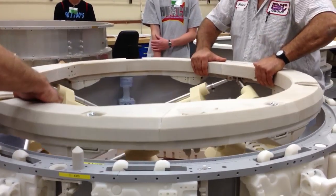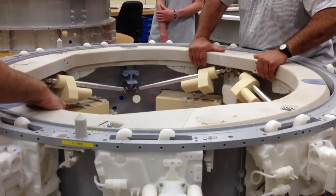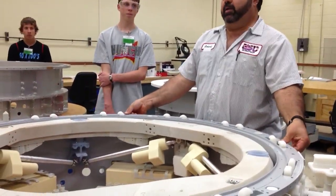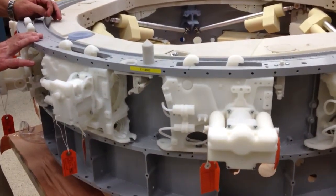It'll bring itself back down, locks it in position, then your hooks will come in and grab it and squeeze the two together and lock them in place. We have an older unit here, an older latch system.